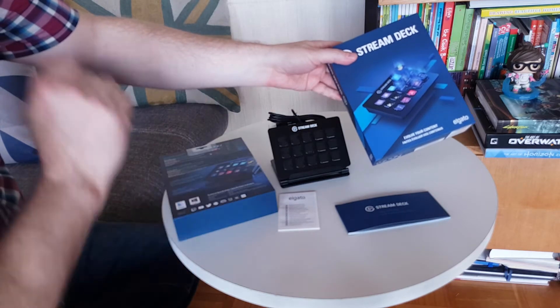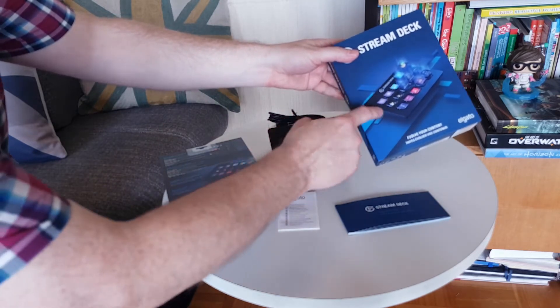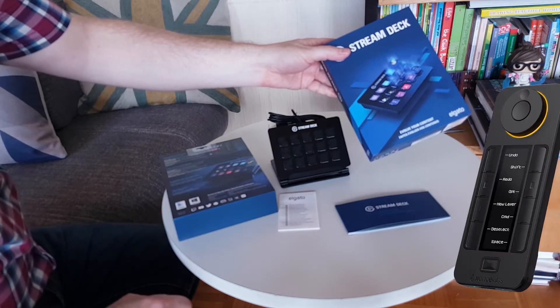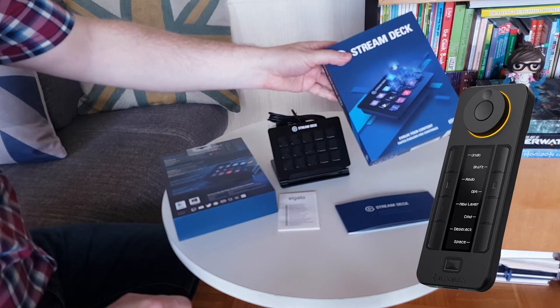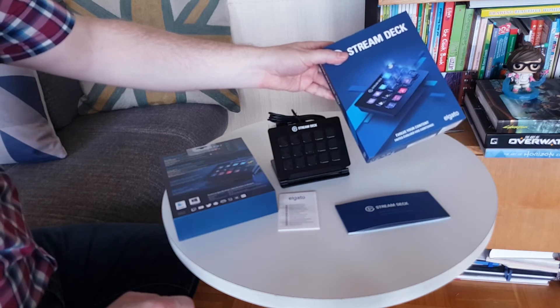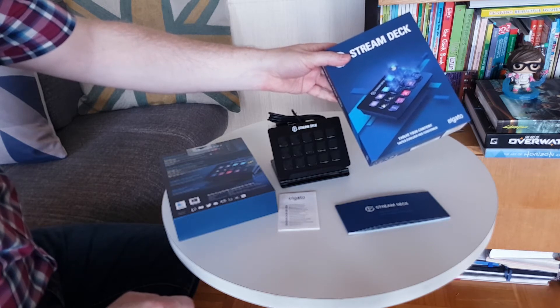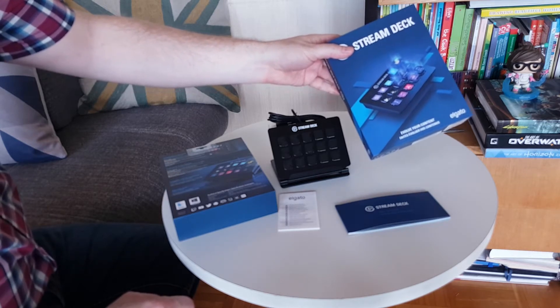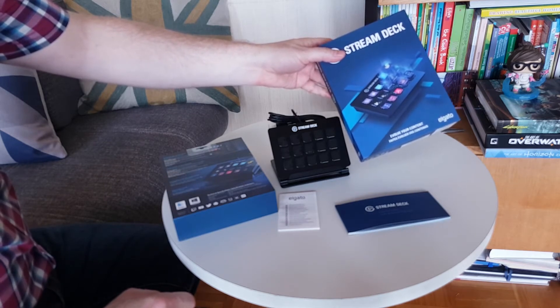This is what every content creator needs. Now pair this up with the Quick Keys remote from Sense Labs and I'm going to be rocking things like crazy — it's going to be exciting how much fun that's going to be. All right, now let's move on to the bigger box: the Elgato Key Light.